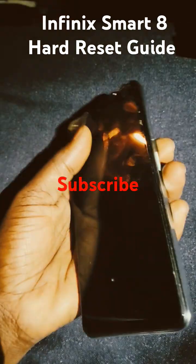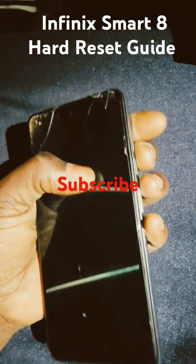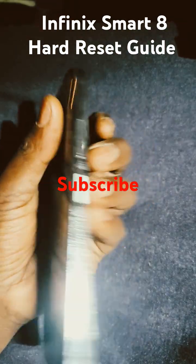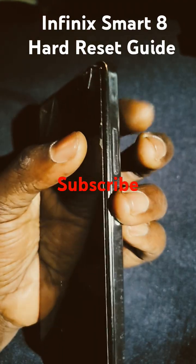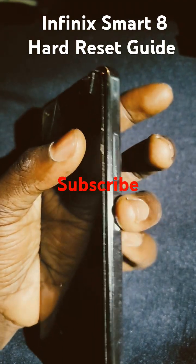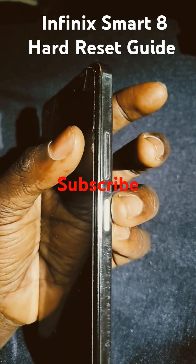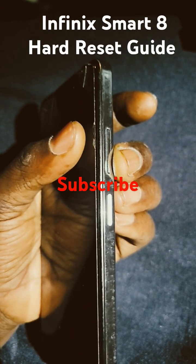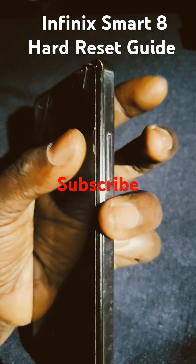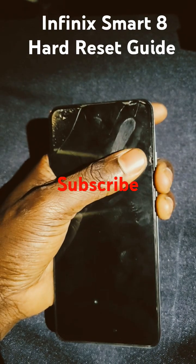This is the Infinix Smart 6 and Smart 8. To start, press and hold the power button for one to two seconds, then press and hold the volume down button at the same time — power button one to two seconds together with volume down.